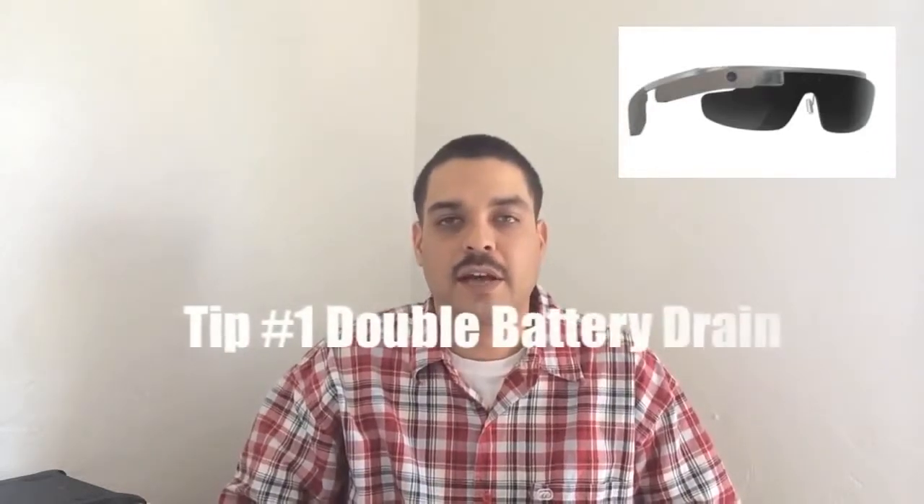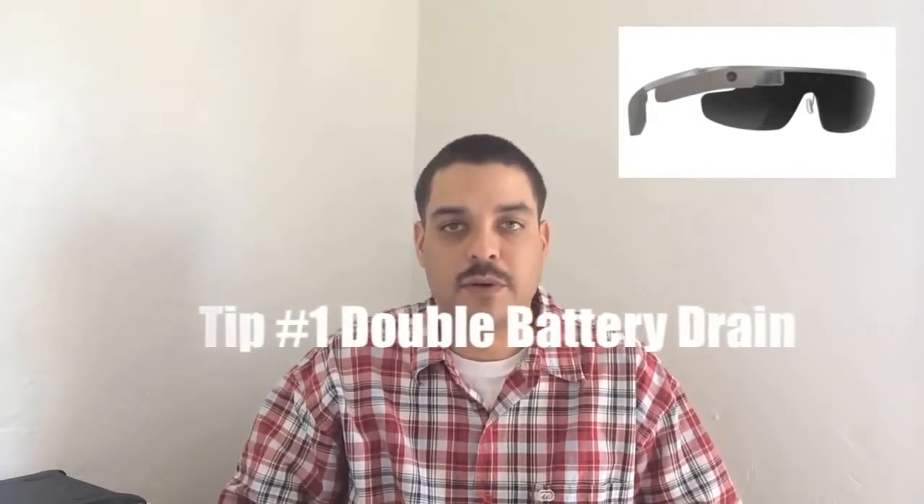Tip number 1 is to completely drain the battery from 100% down to 0, two times in a row. This particular tip is said to give people double the battery life.